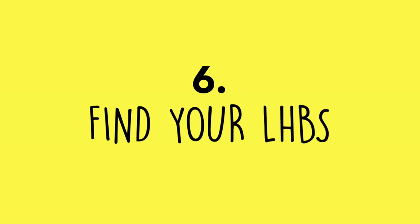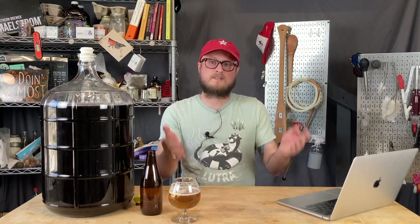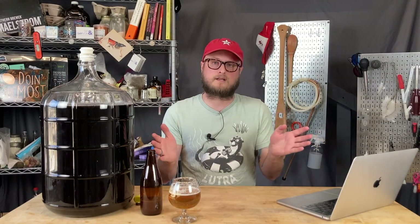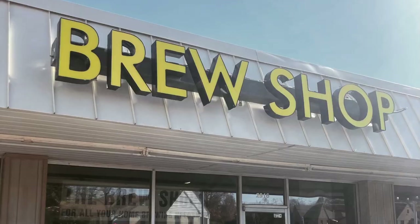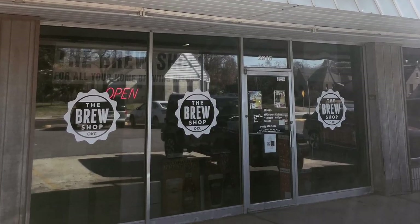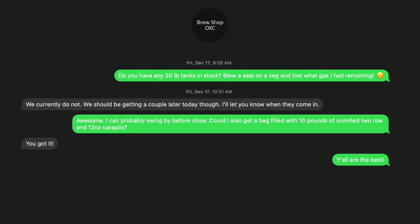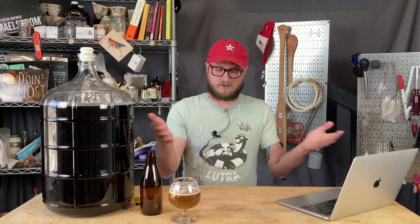Number six: find your local homebrew store if you've got one. In a lot of areas, particularly outside of the United States, it can be difficult to find a homebrewing shop, but there may be one somewhere around that can help. Local homebrew shops can be invaluable — they're super helpful for beginners and love helping people get into the hobby. I actually got started in homebrewing wines because I stopped into the local homebrew store and they convinced me it was fun and gave me a great deal on a beginner kit. Another great thing about my local homebrew shop is I can text in orders, and they'll throw everything in a bag ready to go when I show up.